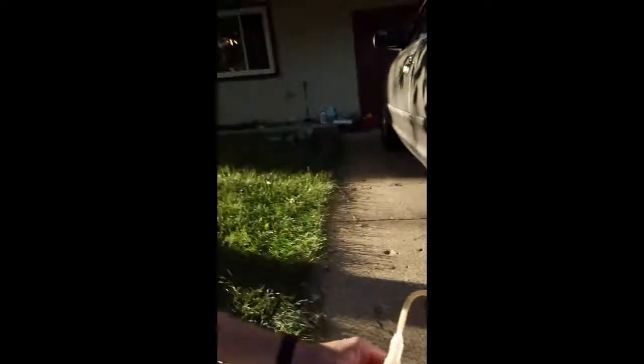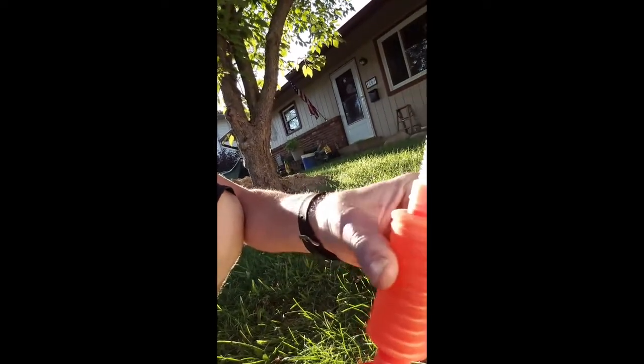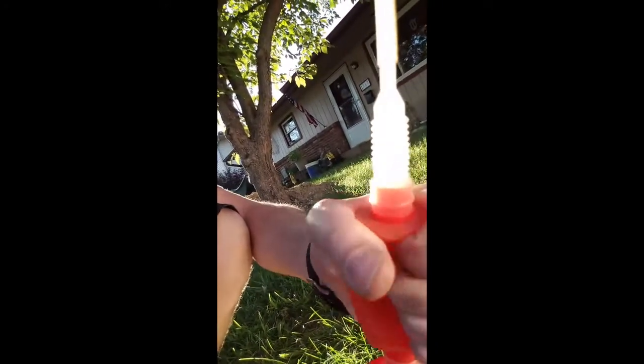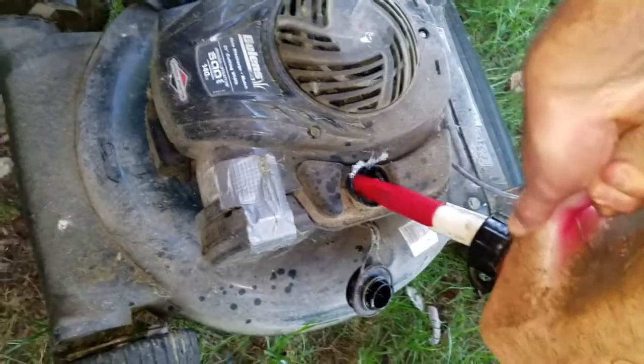Outside now. As you can see, I have that running into the gas tank of my car, and this pumper is down here to start pumping that out. And now there you have it — fresh gas out of my car, just went into my lawnmower.